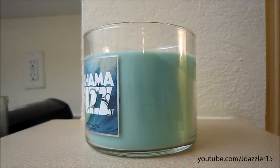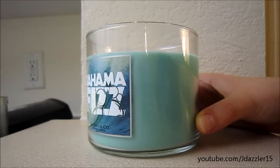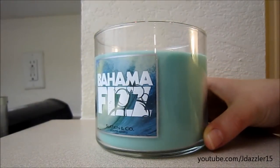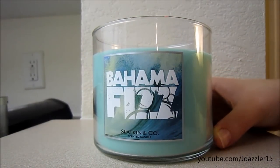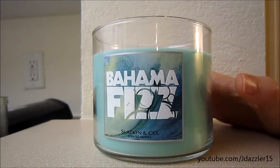I'm probably going to exchange it. I've only had to do that once before, but I'm serious guys — if you have this candle and this happens to you, go and exchange it. Because the more people that go and complain, they're going to change the wicks. All I can really say is that the scent is good, but you can barely smell it because the wicks are so low — the flame is so low and the wax pool is so small.